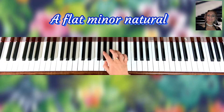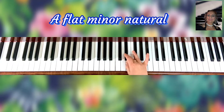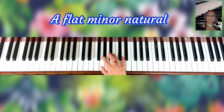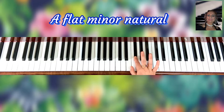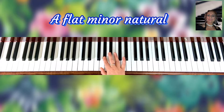All right, so this is how you play A flat minor: A flat, B flat, C flat, B flat, E flat, E flat, F flat, G flat, A flat.